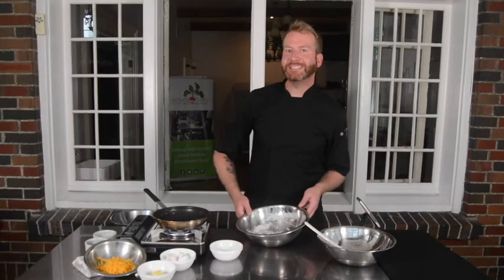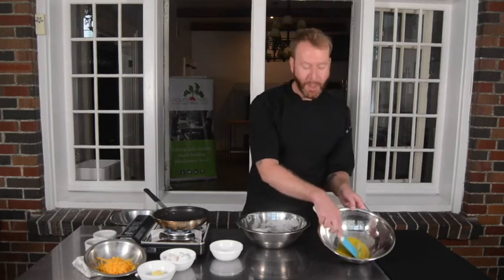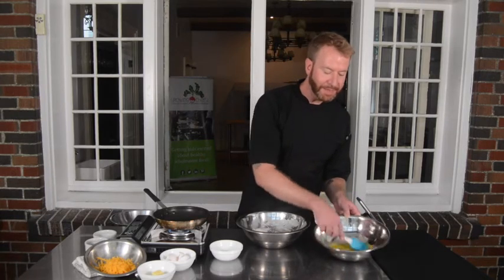Now that my whites are nice and stiff, I'm going to take a little bit of freshly cracked black pepper and add it to my yolks, along with a little bit of salt, and mix it together. While I'm doing this, I have my pan on medium heat getting ready for our omelette.